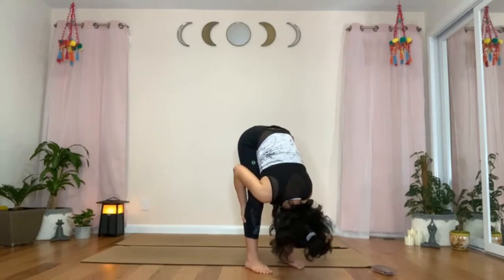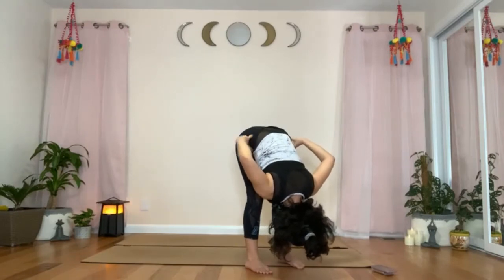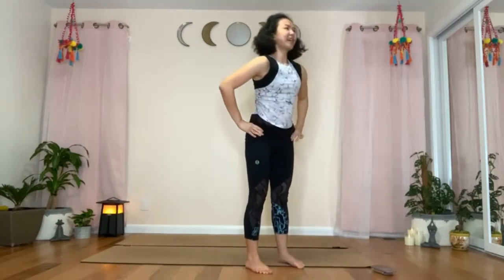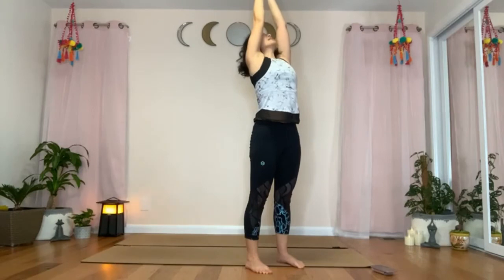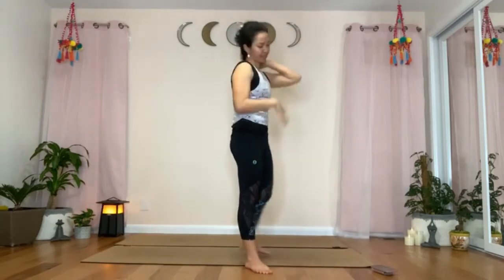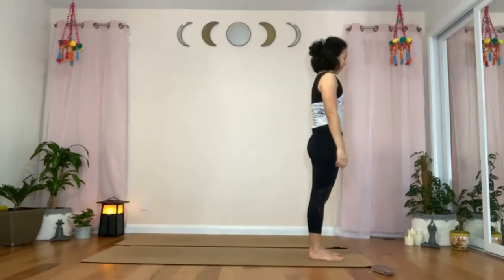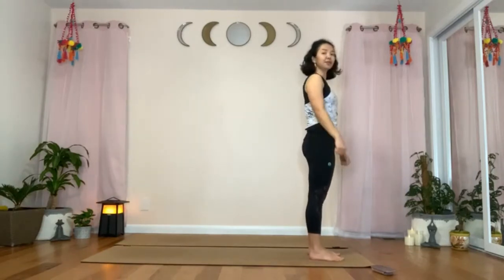We will raise back up into mountain pose. Focus on hinging from the hips, resist your pelvis from moving backward. Take an inhale and rise up. Inhaling one more time to bring the arms up, looking up. Exhale, arms down, hands by your side. If you have moved out slightly from your mat, make your way back to the front top side of the mat. We will continue with the second side of the vinyasa flow.